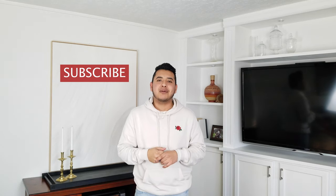Hello and welcome back to my channel. I hope you're having an awesome day. My name is Jorge and I believe we can all have a beautiful home on any budget — if you believe the same, hit that subscribe button.